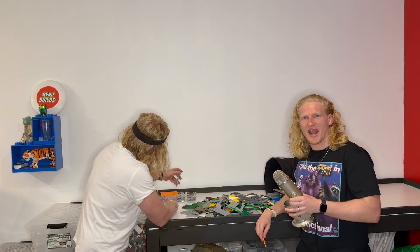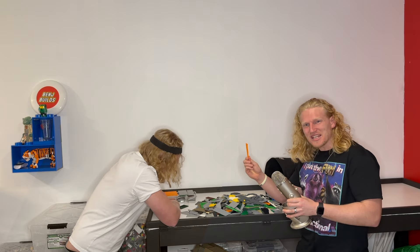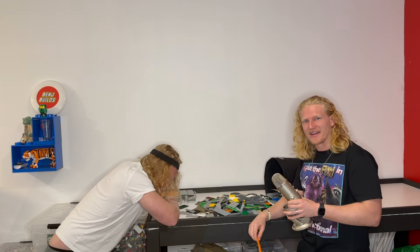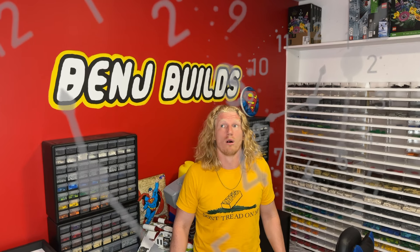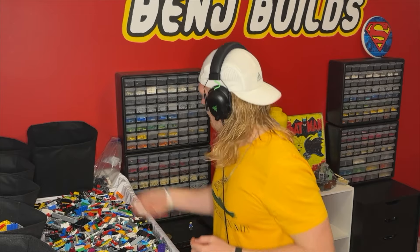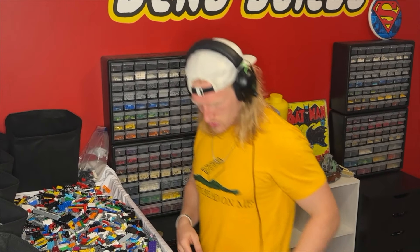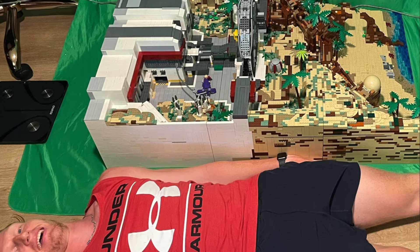Sorting LEGO seems like a huge drag. It takes so long to go through a big bin of LEGO, putting each piece in its designated spot. But in the long run, it'll actually save you so much time. Sifting through a bin for hours to find that one piece adds up. And if you just buckled down, listened to some music, and sorted your pieces, you would free yourself up to build bigger and more incredible things.